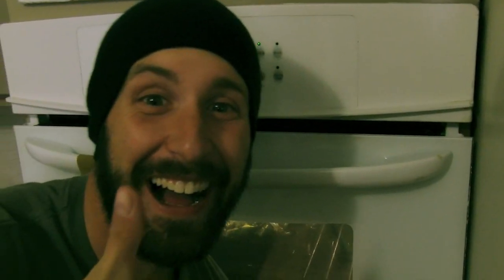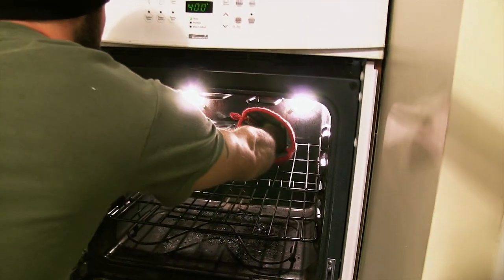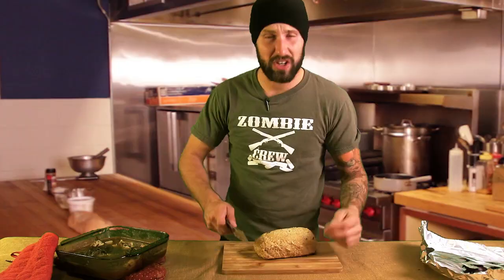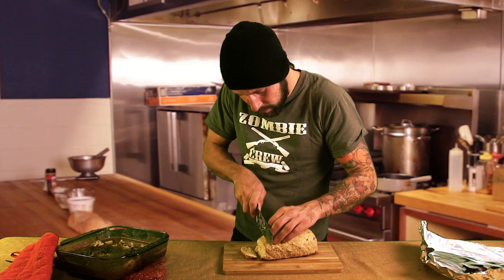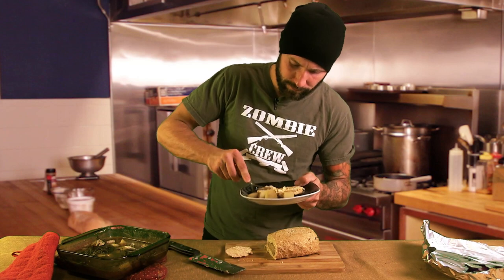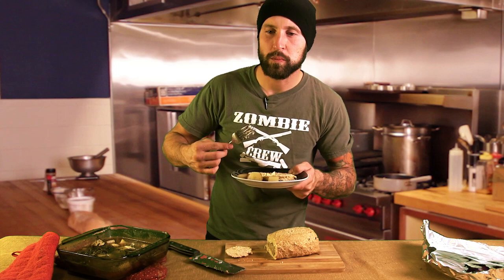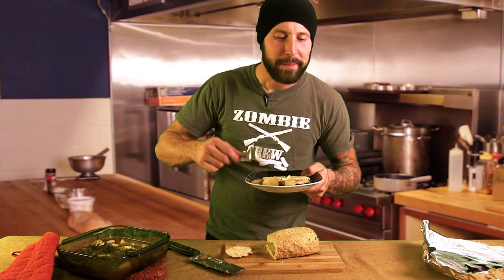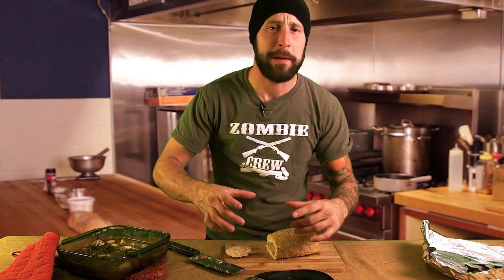Once it's ready, pull it out of the oven. It's done cooking — now we're just going to slice it and serve it. Now it's time to try it. That is a perfect roast for a holiday meal.